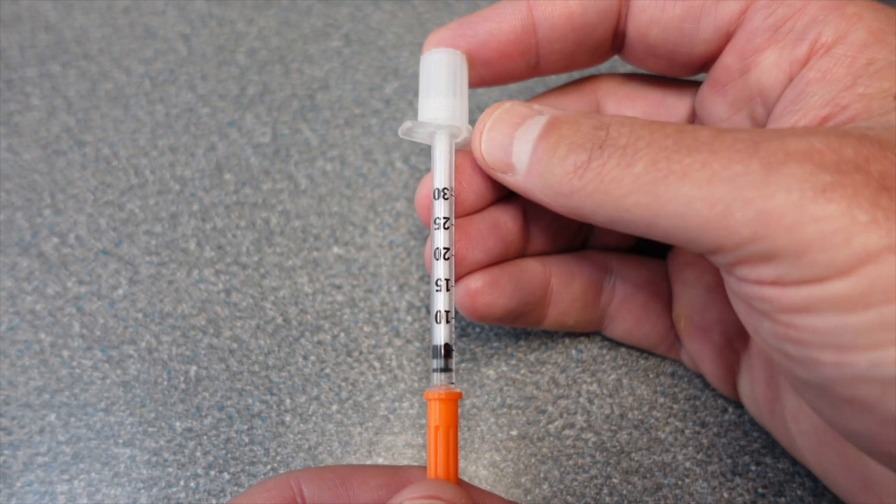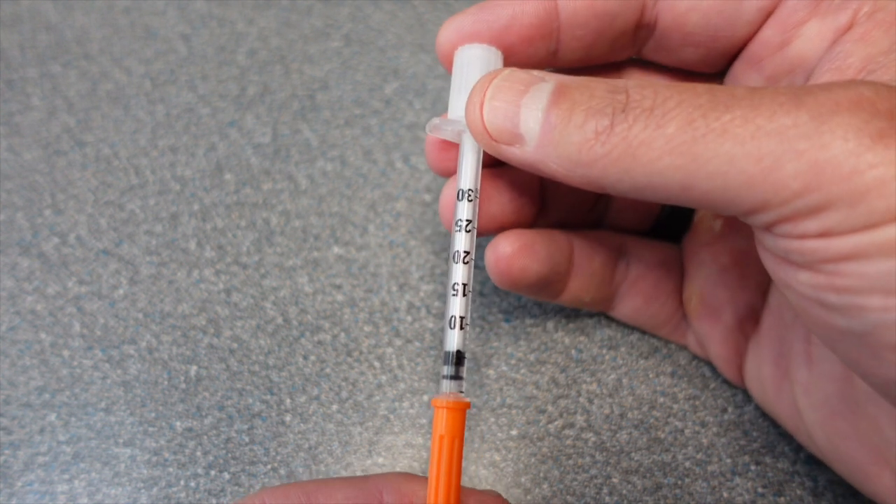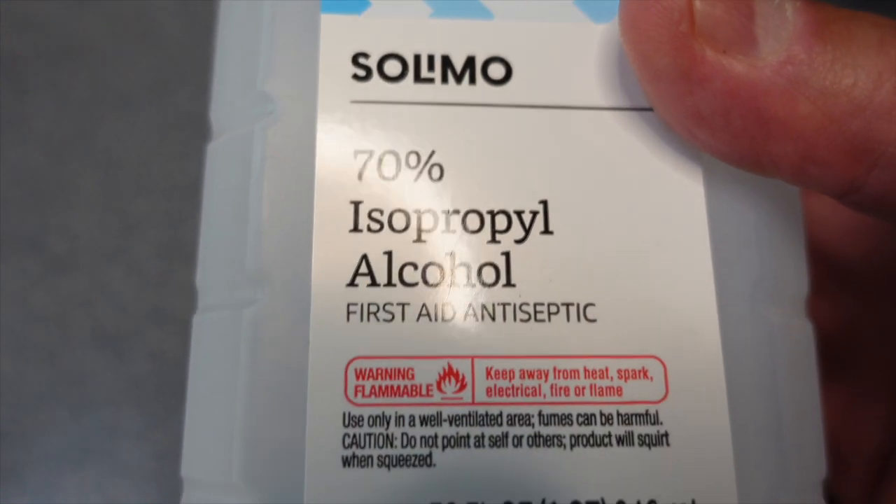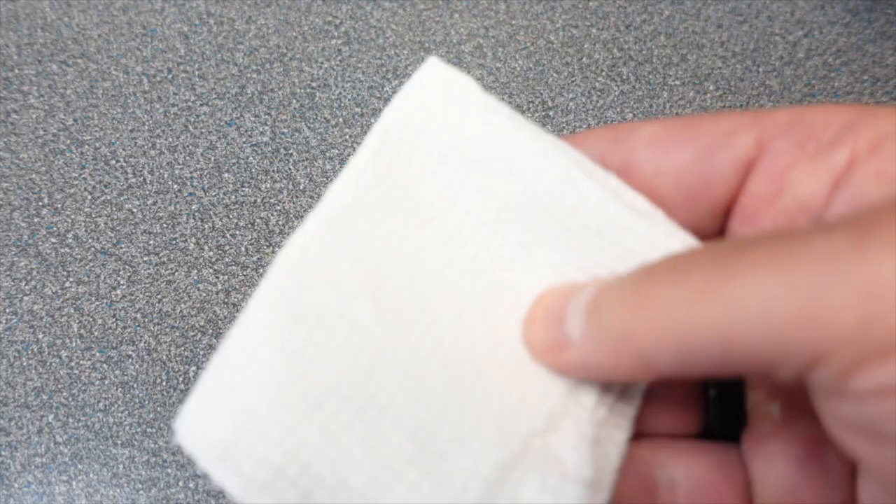You've got to experiment with peptides. There's no exact science and everybody is different. And lastly, you're going to need rubbing alcohol and some clean paper towel.